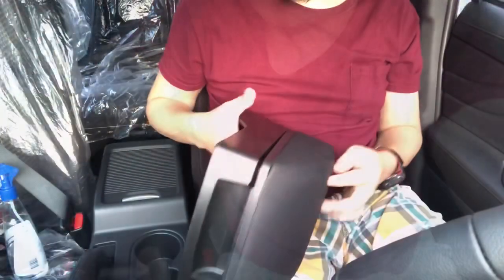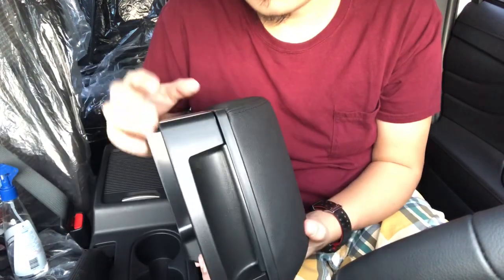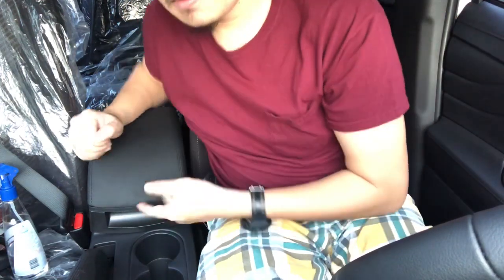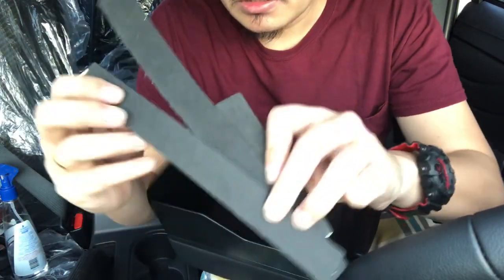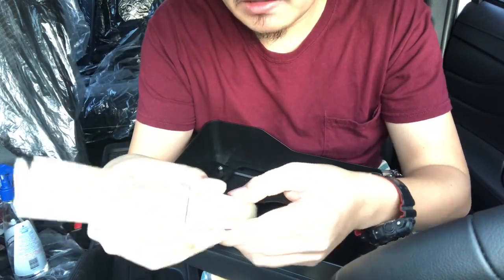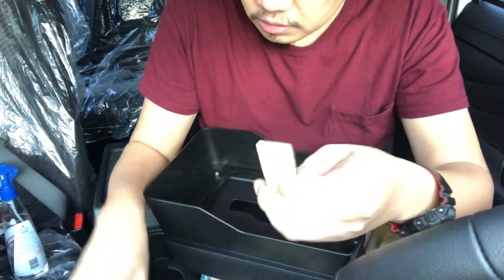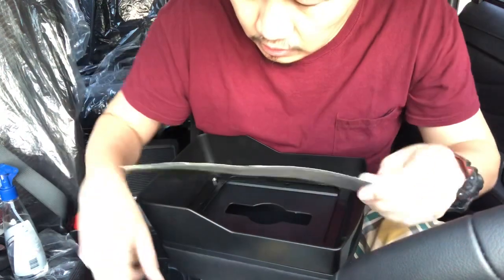We're going to check first on how to install this, then we'll show you a time-lapse video of installing it. So let's go! The first thing I noticed is that it just rests on top. What's included in the package are three strips of sticker foam — they act as spacers or fillers. It's single-sided, not double-sided. Let's see how well it fits once we put it in.